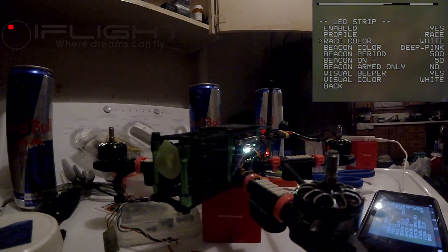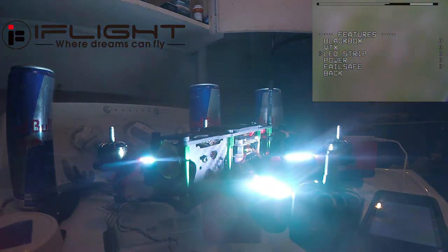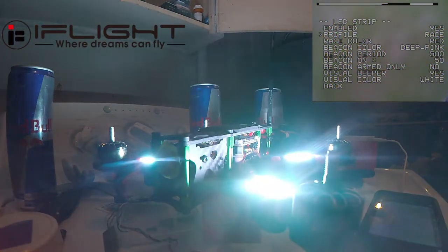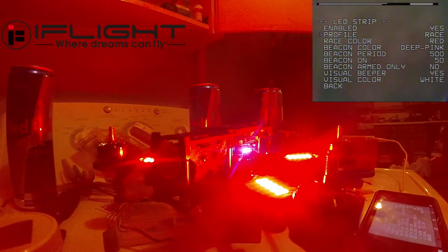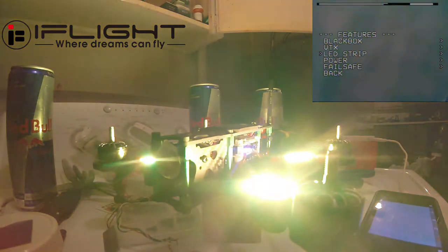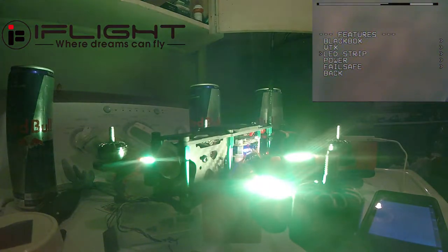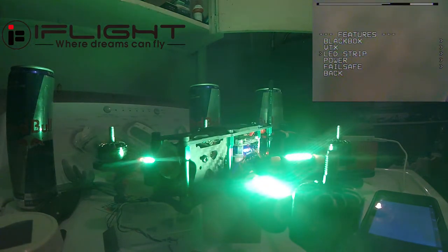Now we're gonna go to White — go back, you can see the white. See how now I don't have to go all the way back and save and reboot anymore. Let's go to Red — that's your red. Orange. Yellow.